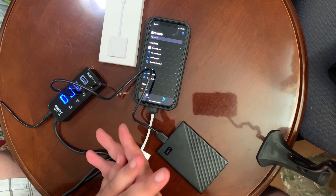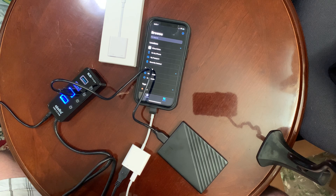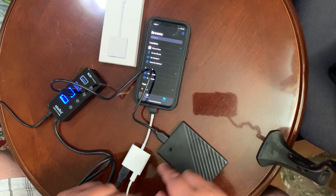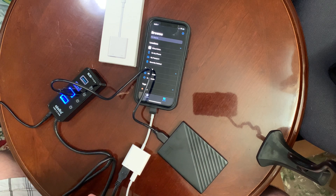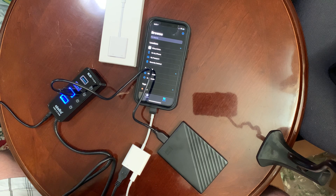I do have a computer, but why use the computer when I don't have to? Instead of transferring it onto my computer and then onto the hard drive, I can just plug my phone directly in now and back up all my photos and videos and whatever else I want to back up.